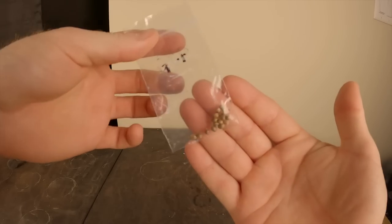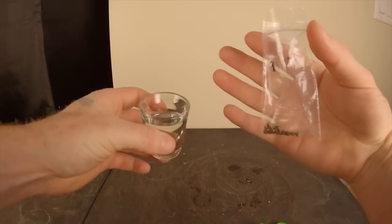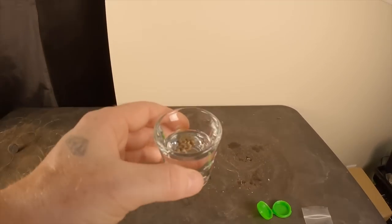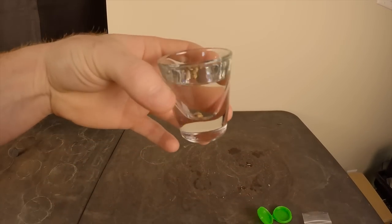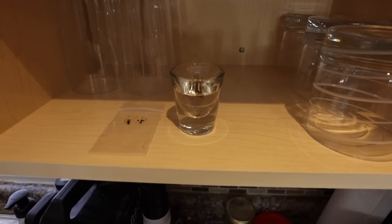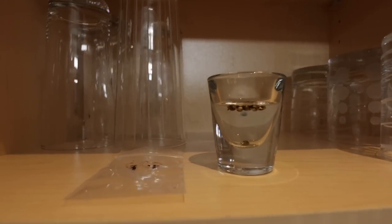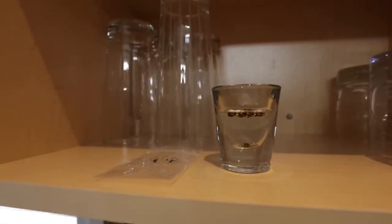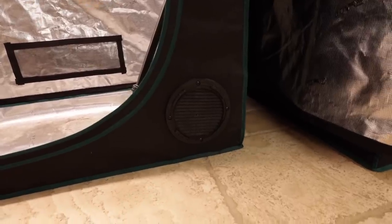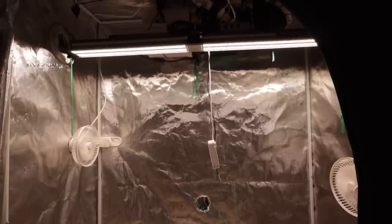We start off by getting our seeds ready by placing them straight into water. These are freebie seeds from Sunken Treasure Seeds — Gorilla Cookie Perp regular seeds. We let the seeds soak for 24 hours in a dark cool location. I found any seeds that sink straight to the bottom as soon as we put them in water are usually no good. Personally I like to leave them floating at the top rather than forcing them down. These seeds are a few years old and were not properly stored, so I'm not surprised to see a few that did not make it above the growing medium.